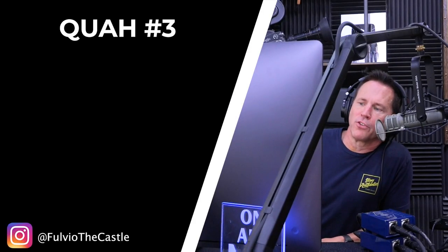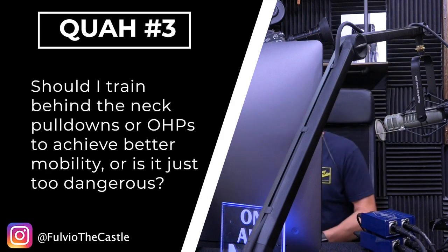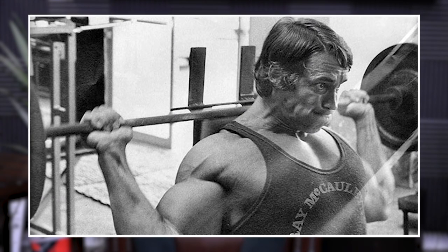The next question is from Full View of the Castle: should I train behind-the-neck pull downs or overhead presses to achieve better mobility, or is it just too dangerous? This is one of those exercises I was actually taught as a trainer never to teach. When I first got my certification, they said never do overhead presses behind the neck, never do pull downs behind the neck — totally bad for the shoulders.